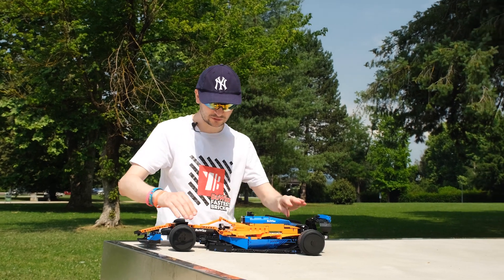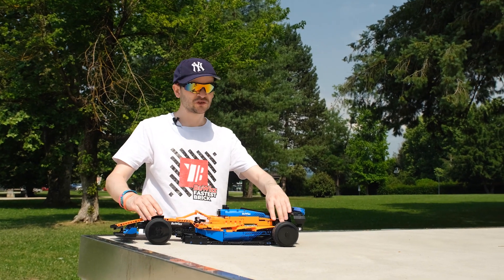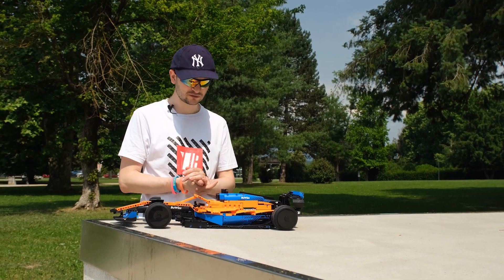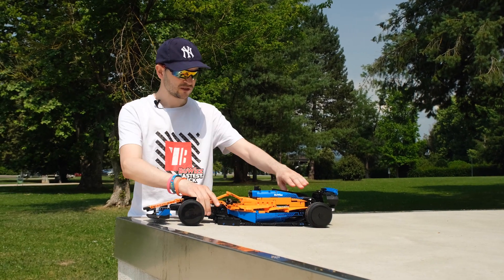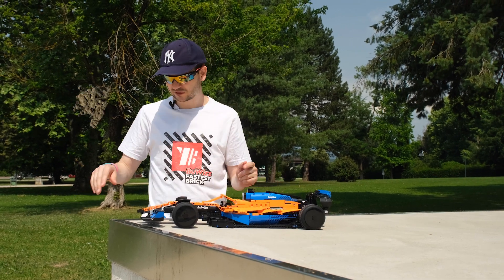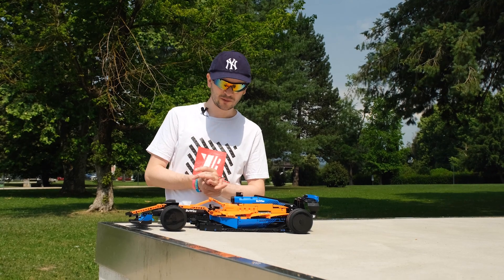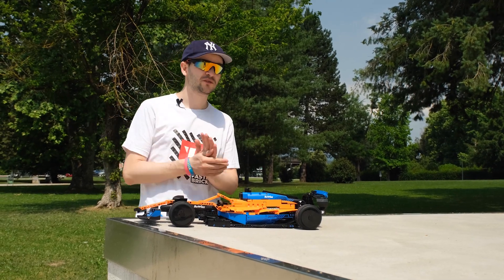Another issue was with the ground clearance, but unfortunately I couldn't find any good solutions to fix that, because the model is simply just so low and so bendy. But we will test it here and drive it around.